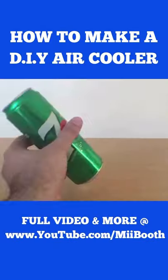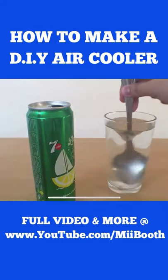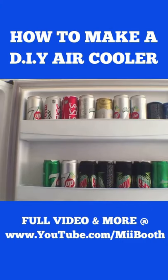This is when I made a DIY air cooler. Grab an empty aluminum can and remove the stub, fill it with salted water, and duct tape the opening. Why salted water? Well, 30 seconds is not enough to explain — watch the whole video on my channel. Now do the same with a bunch more cans and stack them in the freezer.